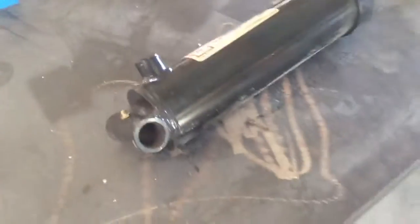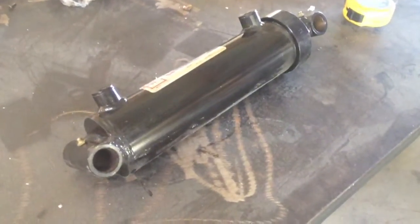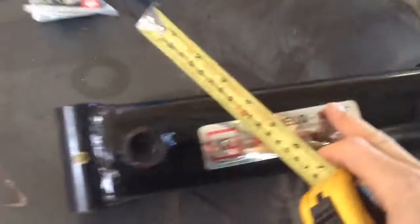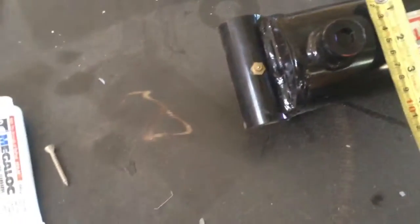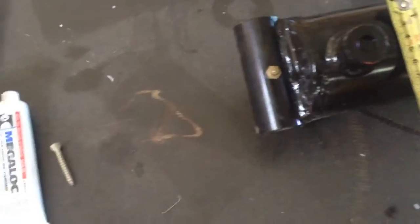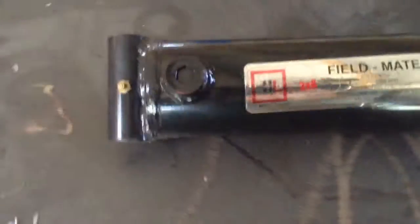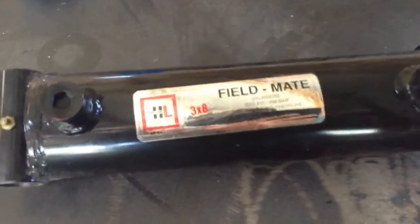Here are the hydraulic cylinders we're planning on using for the backhoe. We're going to try to fit them within our geometry, which is typically 4x4 tubing. The width of this is about 3.5 inches, and the pins are about 3.75 inches, so this will fit fine within our geometry.